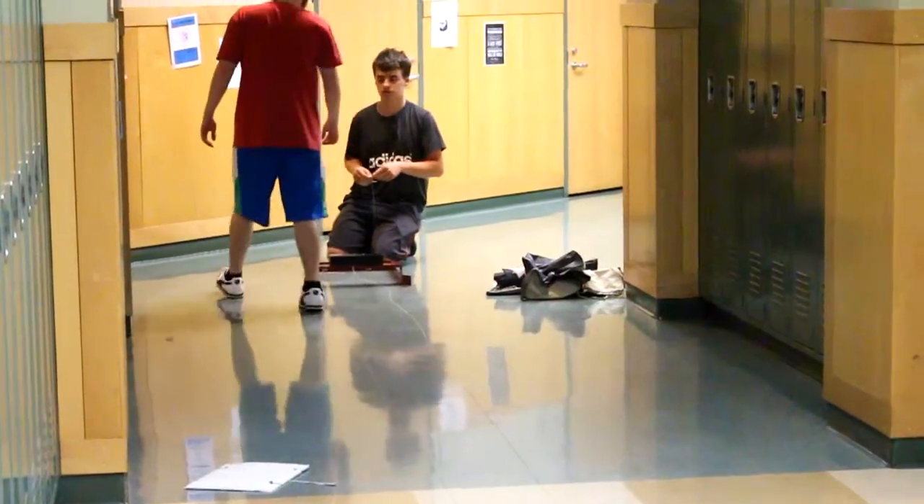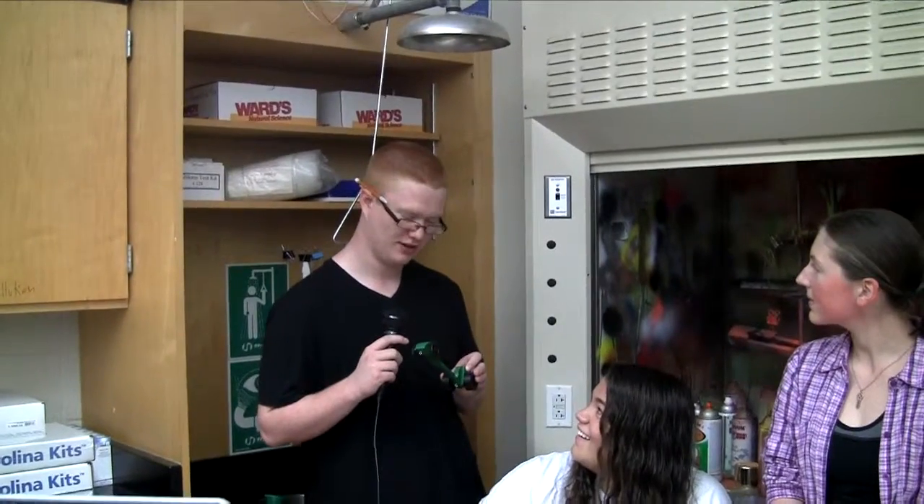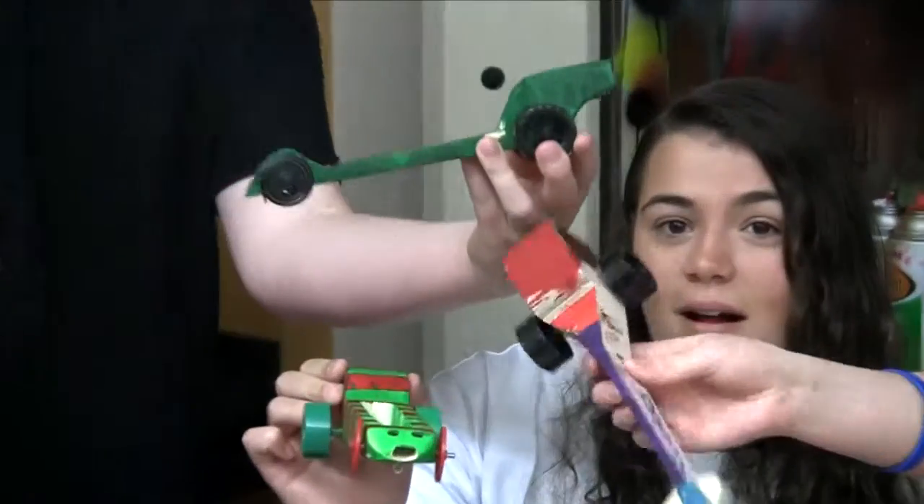I didn't mean to paint this one green — I was trying to paint it black, but then I was just like, you know what, camo might be nice, but it came out really off for camo. And I don't have a name for it like she does. Get the wheels and the bearings right, and then it's race time.